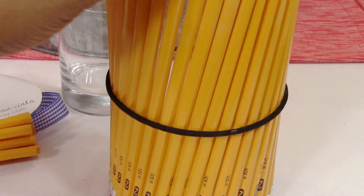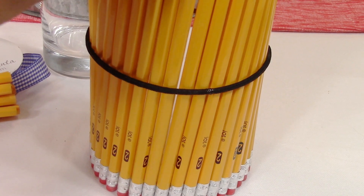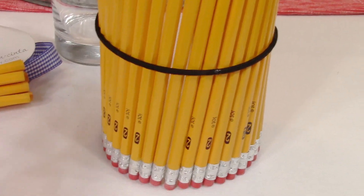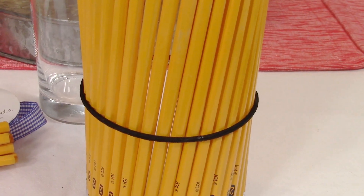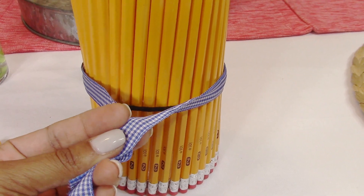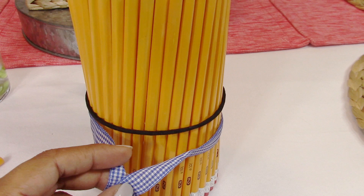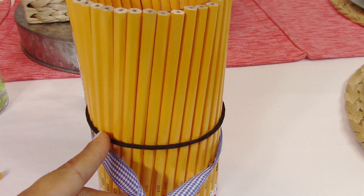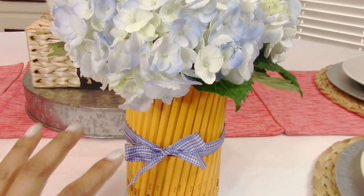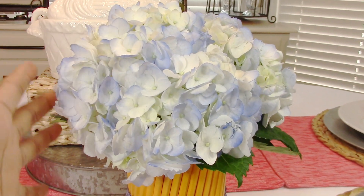You can either choose to show the number two on each side or turn all of them around so you don't see it's a number two pencil. I like the number two so I'm going to make sure mine all face the same way. Next you're going to measure out the appropriate length of ribbon to tie a bow, and you're going to tie a bow right around the rubber band so that you won't see the hair tie. The final step is to fill your vase with water if you're using fresh flowers and then add your stems.